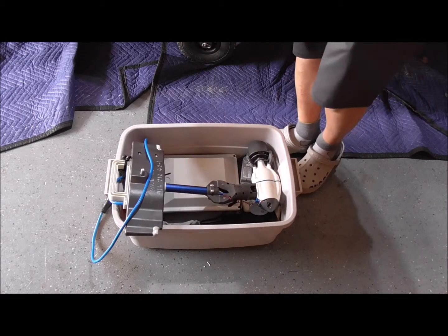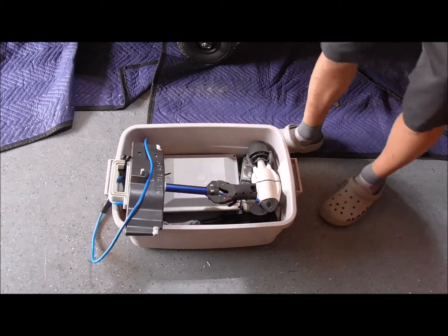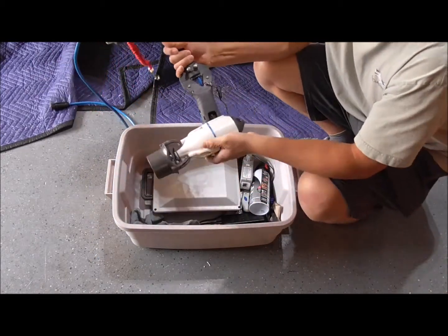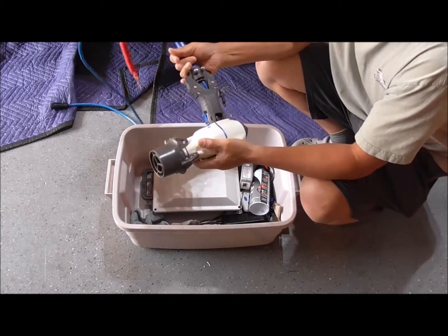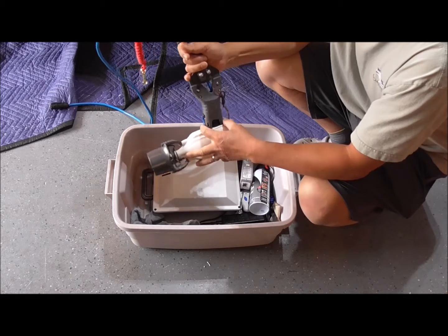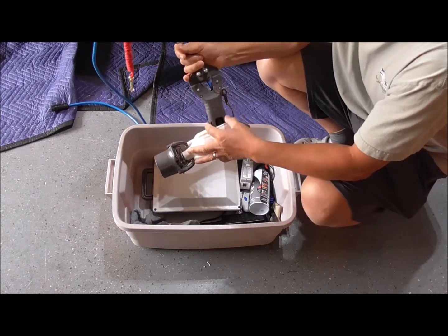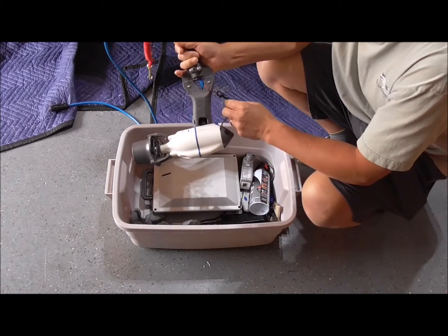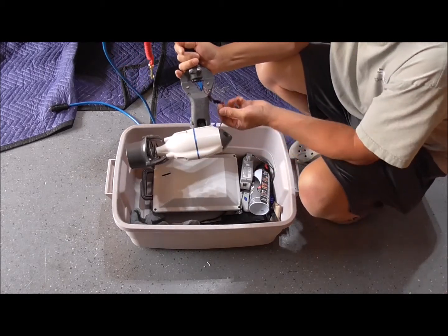One of the hardest things to use on this is trying to make all the connections — one goes here, and that's really hard to put in. I wasn't too impressed with how it's latching in on this whole Wind Mirage driver system. I was afraid if I hit a rock or any kelp, I could potentially lose that.